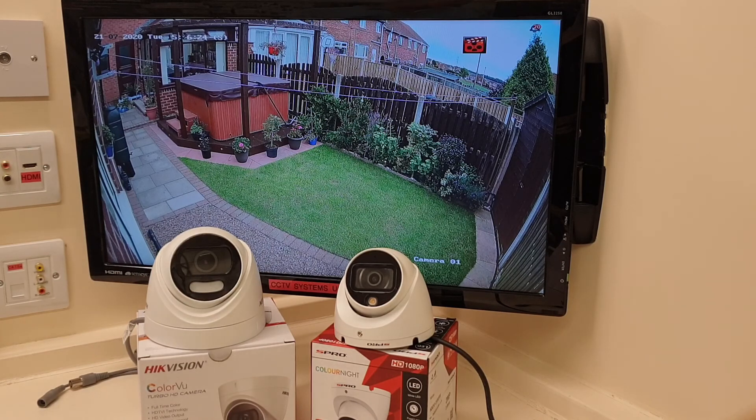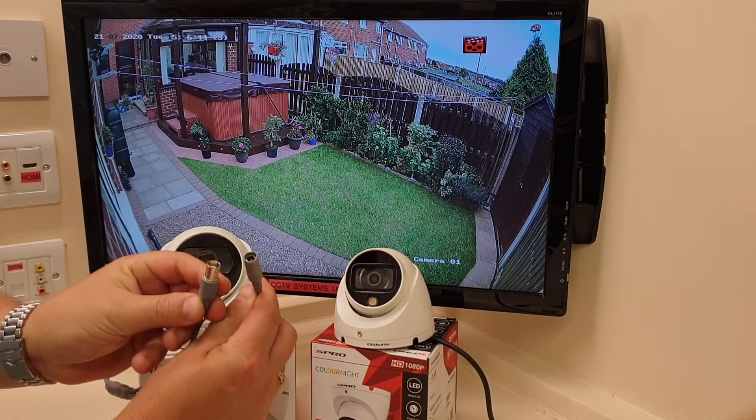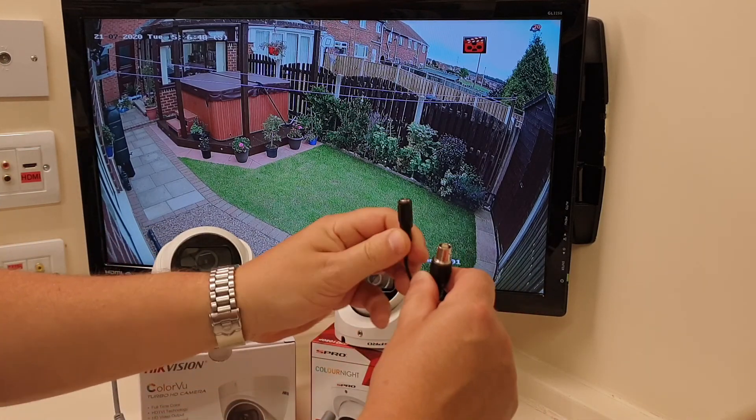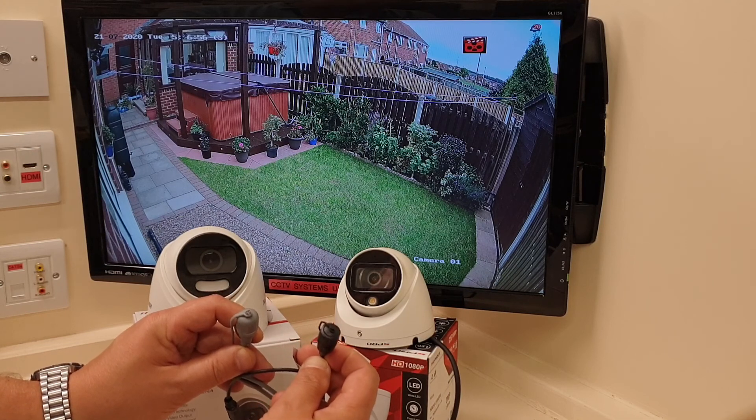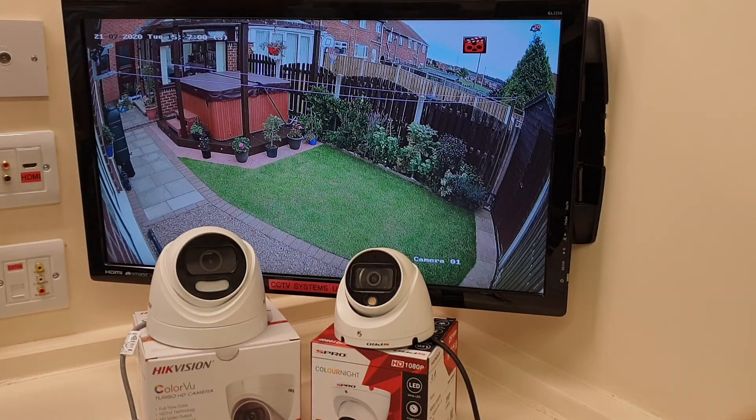If you want more information on either of these products, go to the Facebook page, send us a message, and we'll always get back in touch. If you want one installing, we'll get round as soon as possible. Remember: both of these cameras are non-POC, so they both work down standard coax. They are both four-in-one cameras, supporting CVBS — the old standard TV line format — as well as CVI HD, TVI HD, and Analog HD, so they're compatible with most machines. This is Paul logging off after a video on Hikvision Colorview and S-Pro Color Night. Have a good day. Bye-bye.